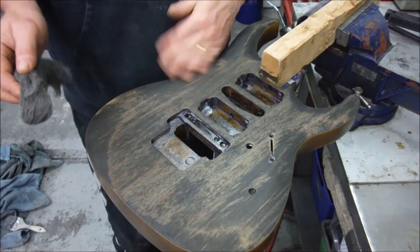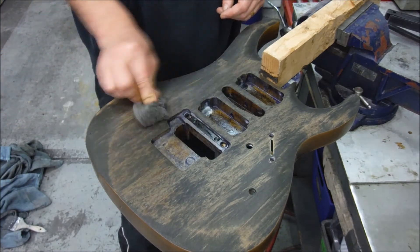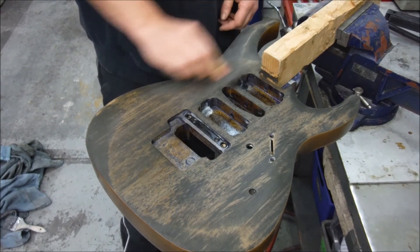So my stain's dry overnight. I'm just going to hit it lightly with some steel wool here, and then we're going to start getting some varnish on this thing.